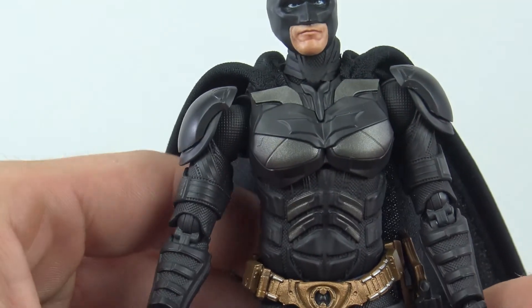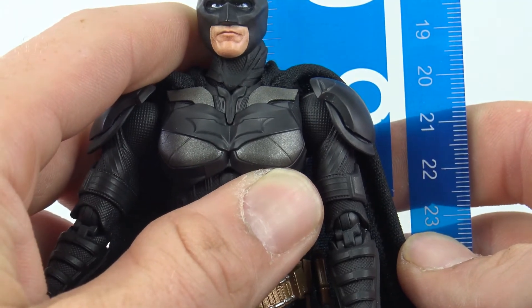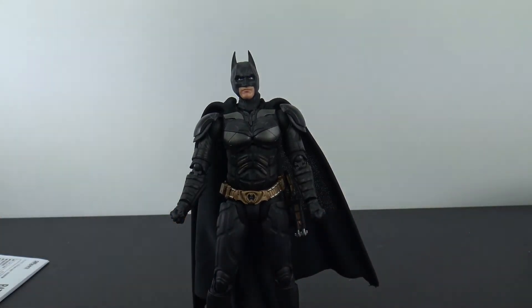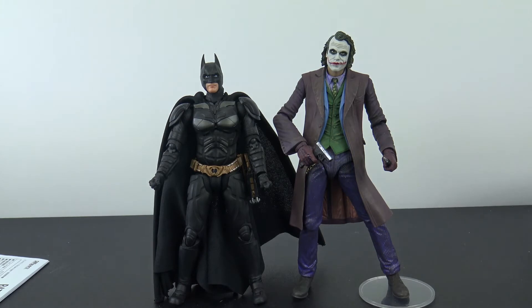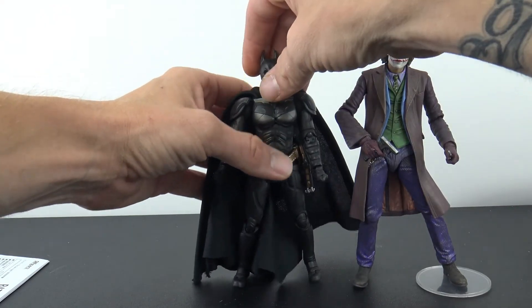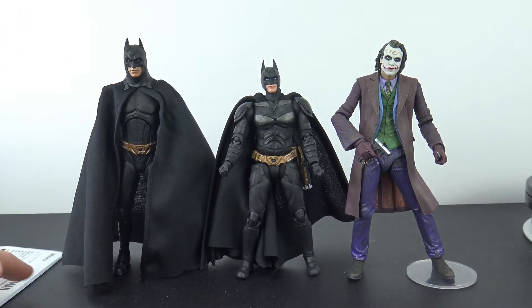It is absolutely a great figure. He is a little bit on the short side — SH Figuarts — he's about six and a quarter inches tall. As far as some comparisons, let's get the NECA 7-inch Joker out. The 7-inch NECA Joker kind of towers over him. But you can get Batman up in a dynamic pose on a stand and he'll fit in nice. Here is the NECA Batman Begins — you can see how much smaller the SH Figuarts line is.